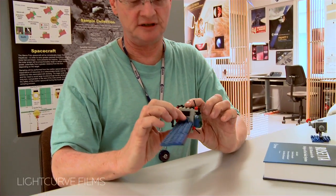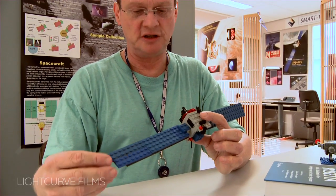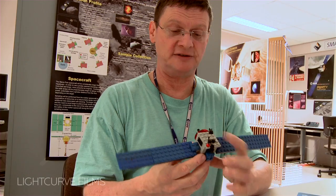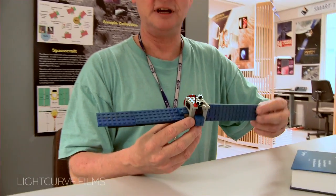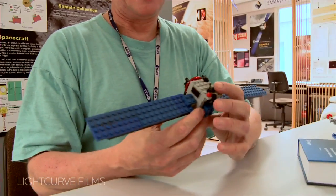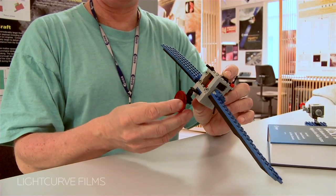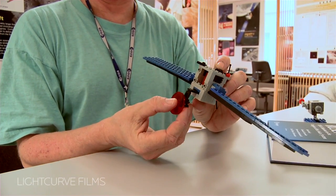So I built myself this little Lego model, where the special thing is that all the things that move, move the way the real spacecraft can move. I can rotate the solar arrays in this direction. I can move the antenna, which always has to point to the Earth, the way the real antenna can move.